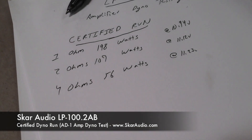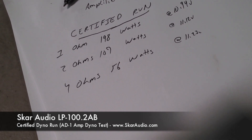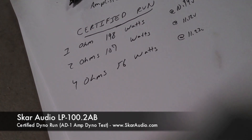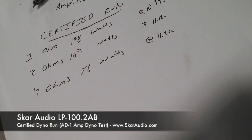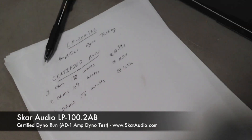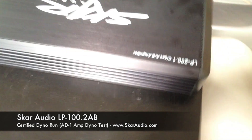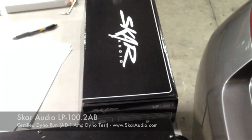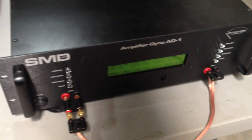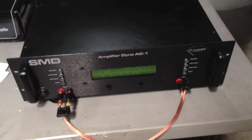So as you can see our results: 198 watts at 10.94 volts at 1 ohm, 107 watts at 2 ohms at 11.12 volts, and 56 watts at 4 ohms. Those power ratings at less than 14.4 volts — which is what these are rated at — are actually in line or above with what the ratings are. So a very conservative little amplifier, the LP 200.1. You can find more information at www.scaraudio.com. That is certified testing of the LP 200.1 on the SMD 81. Thanks for watching. Please subscribe for further videos on certified tests of our other model amplifiers.